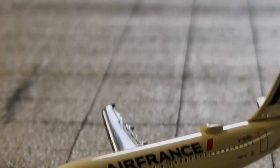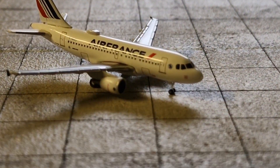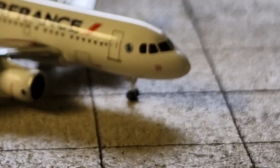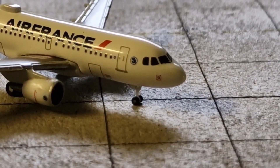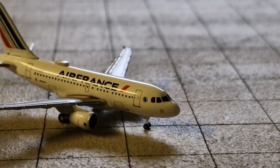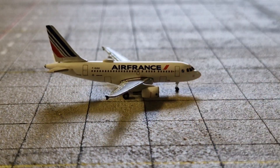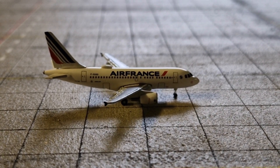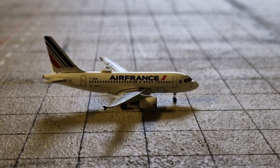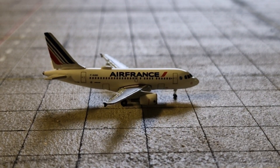The landing gear looks pretty nice and is fairly detailed. I'm pretty happy to see Herpa put a lot of details in this aircraft — it looks really, really nice. The landing gear looks somewhat better than what they've recently done on their A220s, where the front landing gear looks a bit too big. But yeah, this is a really nice aircraft model. If you're looking to buy an Air France A318 in 1-to-500 scale by Herpa, I really recommend this one.